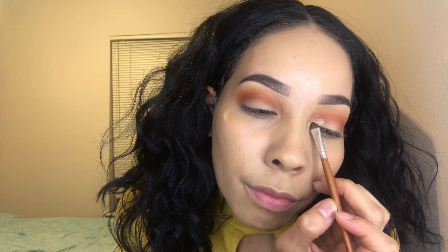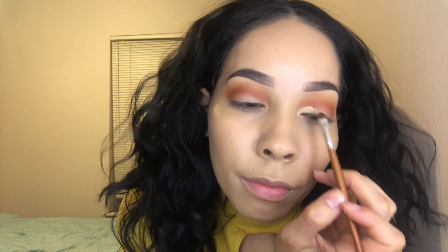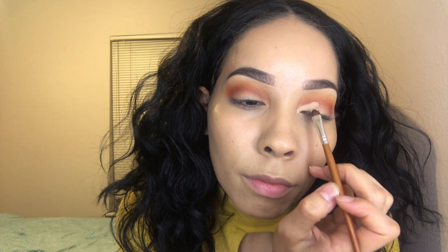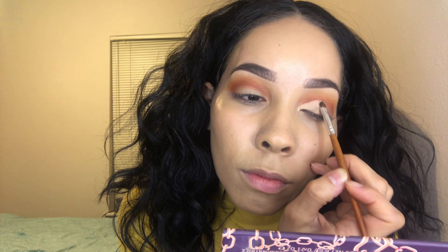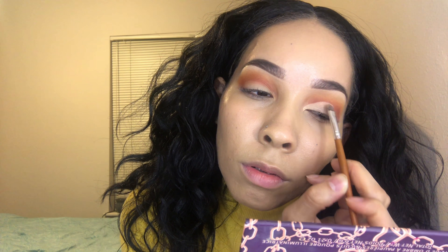I'm using the Tarte Shape Tape and a flat concealer brush — or an eyeshadow brush — to carve out my crease. I'm going to do that quickly and then set it with the Cody Airspun right after, so that the concealer does not transfer anywhere else on my eye, because it tends to do that if I wait to set it.